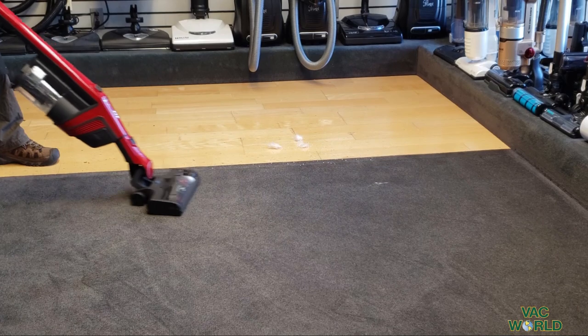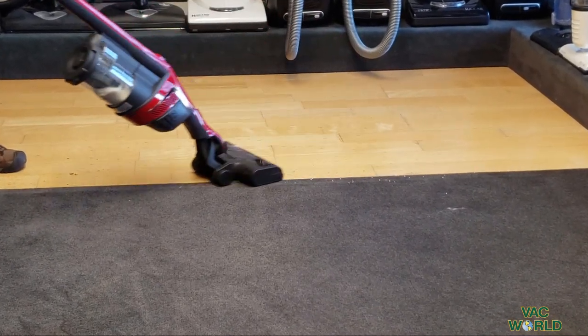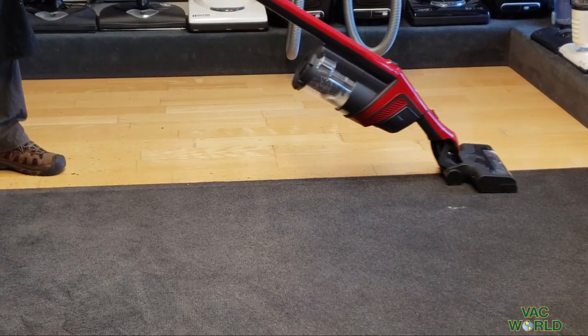Now I'll transition to the bare floor. It takes it right in — no problem. Super nice.